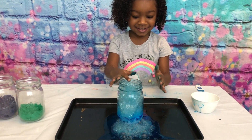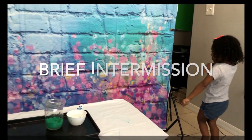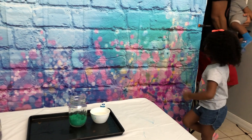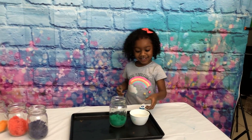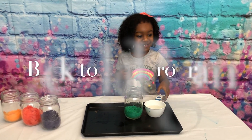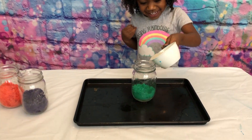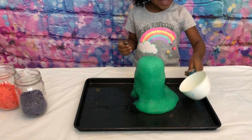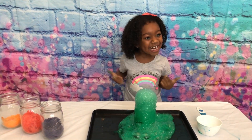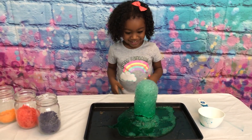Alright, you want to do the next color? Okay! Look, we're bringing the rest of the family to watch this experiment. What color are you doing now, Jenna? Green! Let's do green! Look at that bubbling! That is amazing!